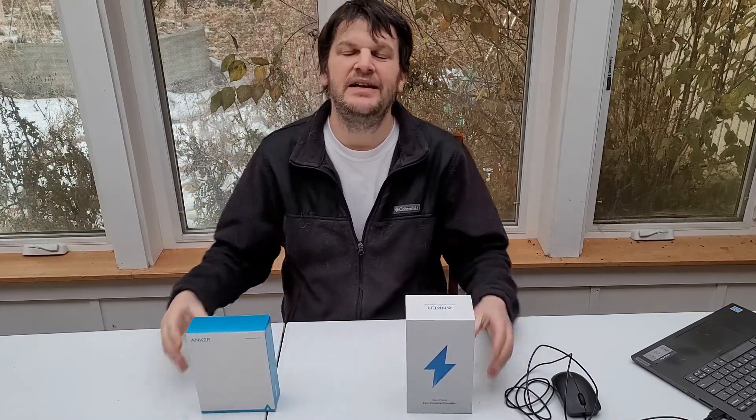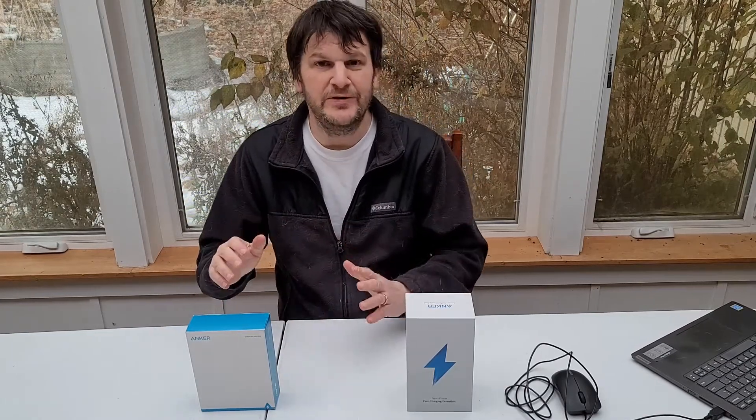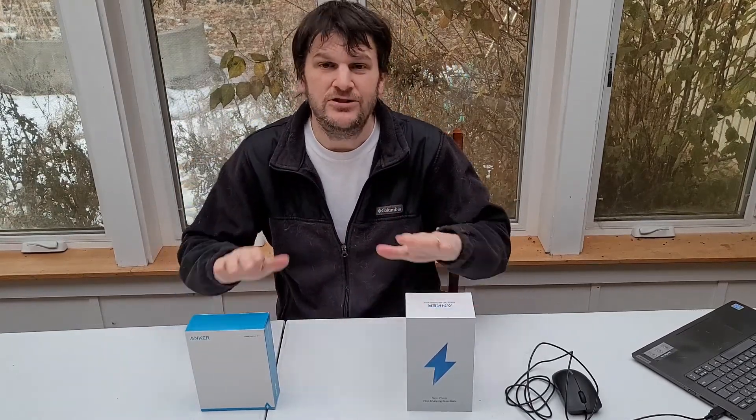Hey everybody, this is Mark Rollins here from the Geek Church and today we're going to review more Anker products. I really like reviewing Anker products. They're really great at sending me some great stuff and today we're going to be reviewing something that we all need: chargers.